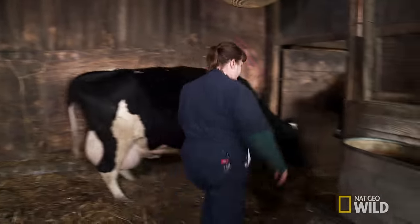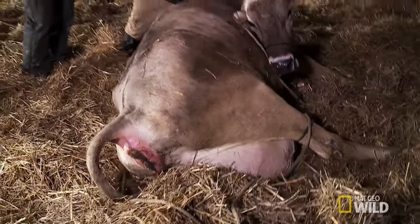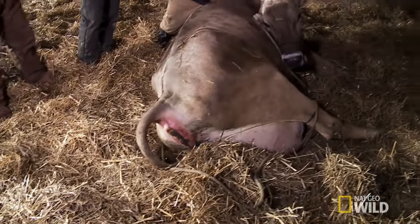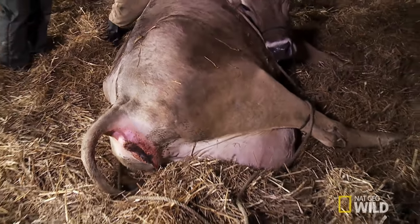Now that Brenda stitched the stomach back in place, everything that's been bottled up can come out. We can poop now? Look at that. I can poop again, I feel so much better.